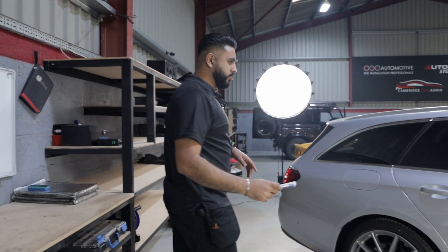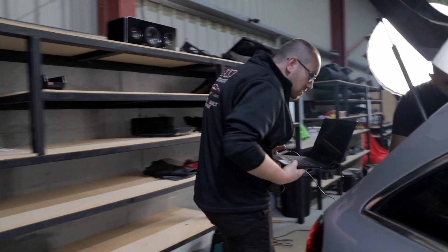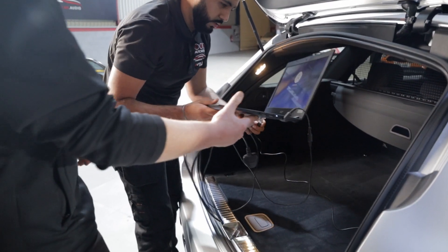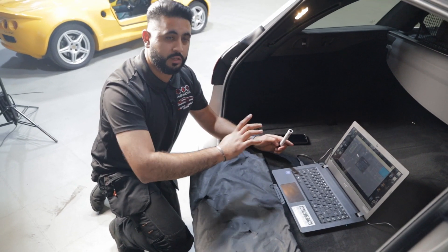So the first thing we've got to do is an inspection, and then we're going to plug in our laptop and go through and see what is going on with the current system. This is basically getting a better understanding of what's in the system currently — the reason we're doing this early on is to understand exactly what's in the car right now.